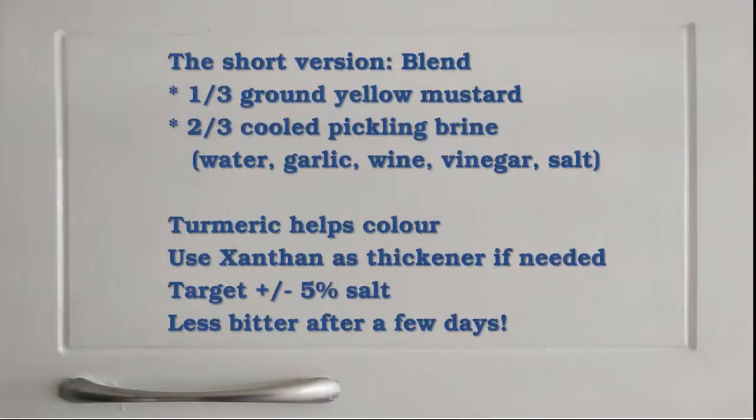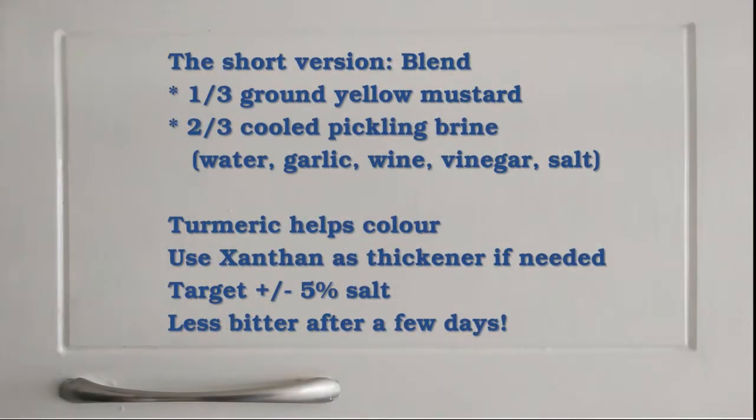Mustard needs a few days to mellow out, so we will make that first. For Dutch bitterballen you can't go too much wrong with yellow mustard. You can make mustard in many ways, but the version here is one third ground mustard seed and two thirds pickling brine blended together, then thickened as needed. You can get creative with the brine if you want, but you want to target about 5% salt in the final mustard.